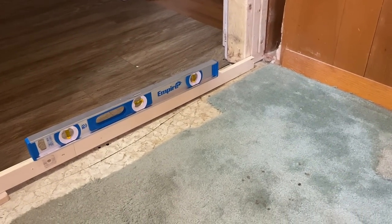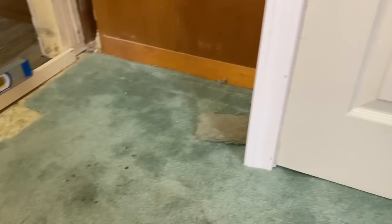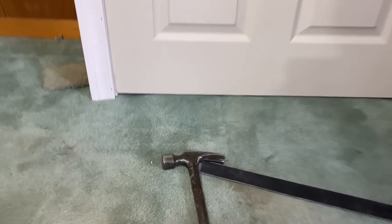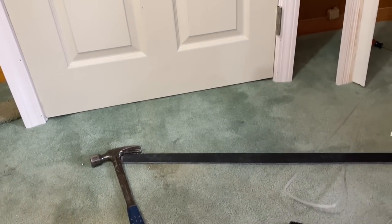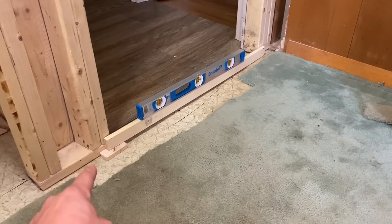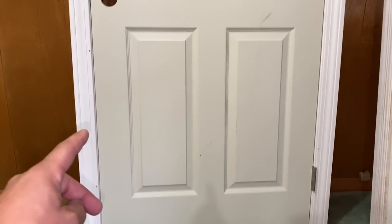Now, a couple of things: whenever you take material off of the trim, you're going to have a smaller gap at the bottom, so I will have to cut the door down. But I don't think I've installed any doors in this house that I didn't have to cut down. I also need to fix the trim, make sure it's in the right place, and then set the door up on sawhorses so we can take a look.